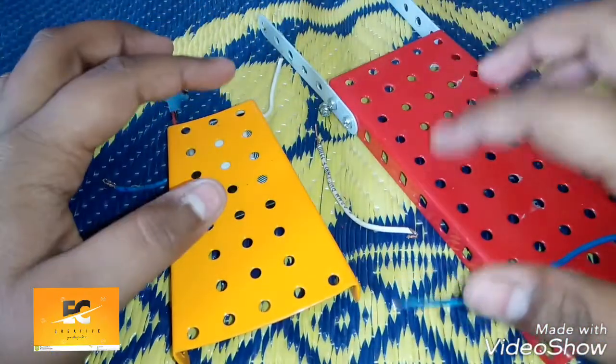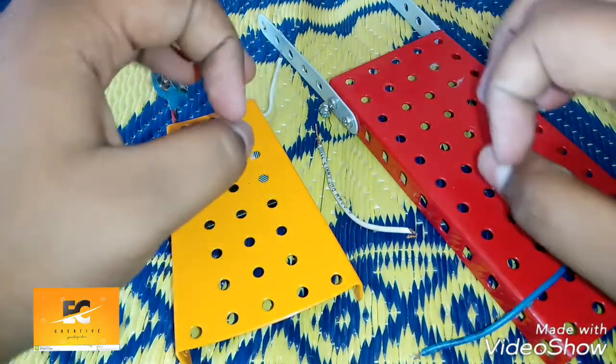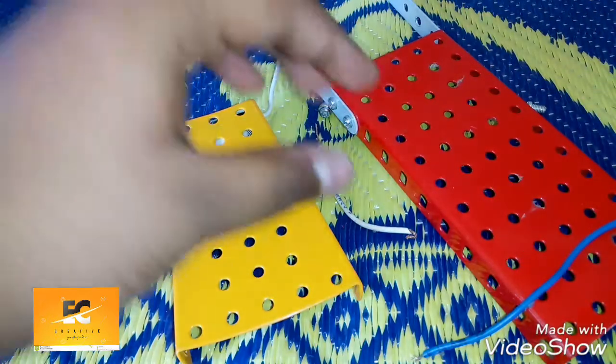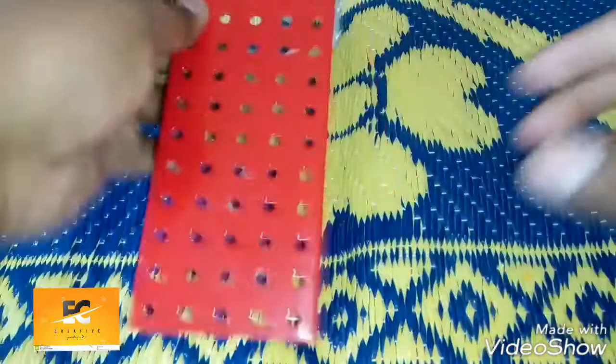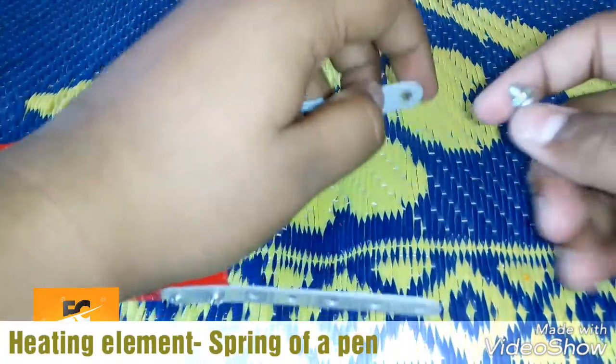If you need this set, I will be placing the links below in the description area. So let's start — first we'll be placing our heating element here like this.